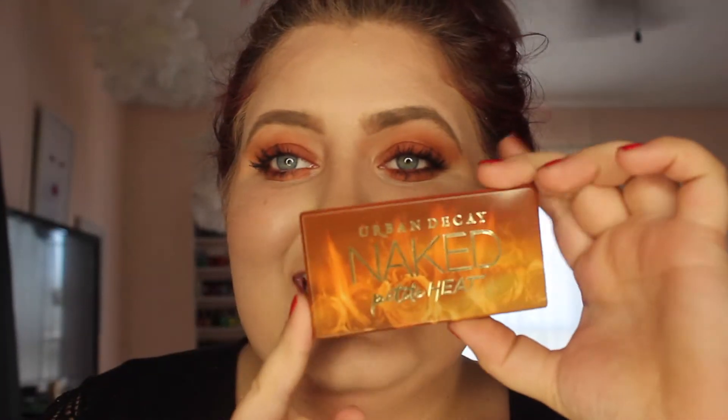Hey guys, so today we are going to be reviewing the Naked Petite Heat palette by Urban Decay. If you're new here, hi. Make sure to hit the subscribe button and turn it whatever color it turns — I think it just says red. And if you are back, hello again. Thank you for watching my videos and supporting me. If you want to see how I did this eye look and what I really thought of this palette, just keep on watching.